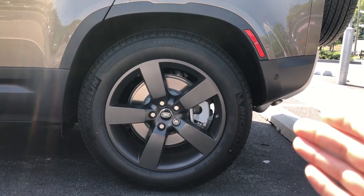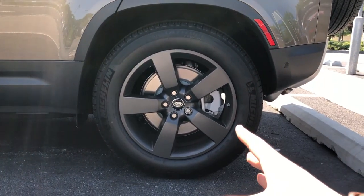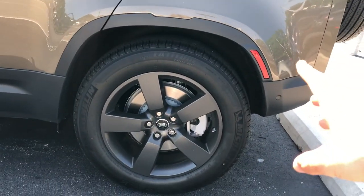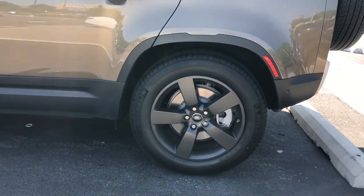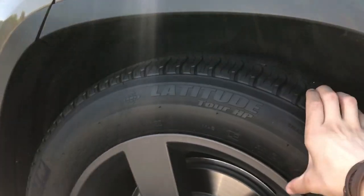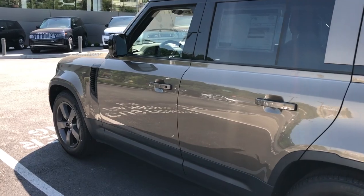We're looking at the 20-inch wheels on this model. If you go for the four-cylinder model you can get 18 up to 20-inch wheels, and if you go for the SE model with the six-cylinder you can get up to 22-inch wheels but can only go down to 19 inches. So if you really want those 18-inch wheels you have to go for the four-cylinder. This spec has the 20-inch wheel and does not have the off-road tire, though you can opt for an off-road tire on nearly all wheel sizes.